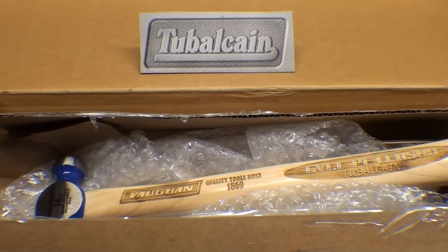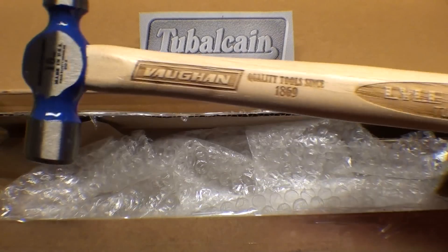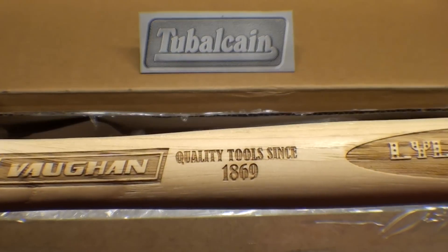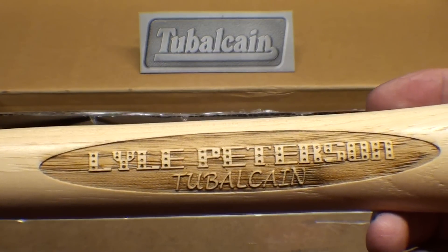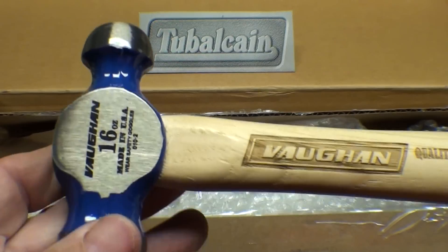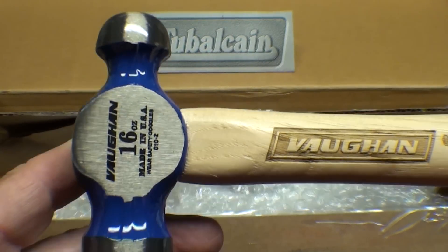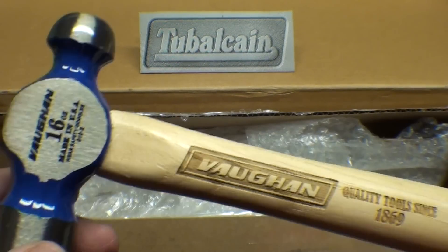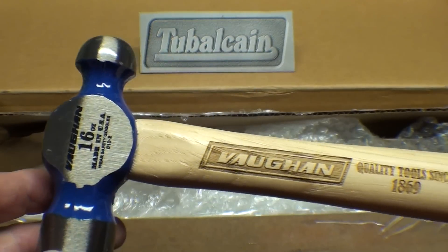I'm back down in the basement — I hope you like the South Bend deal. Recently I got a package out of the clear blue sky from Bushnell, Illinois, courtesy of Craig Heath, one of my viewers. He, in conjunction with Dan Chambers at the Vaughn Hammer Company there in Bushnell, Illinois, made up this beautiful 16-ounce Vaughn ball peen hammer specially engraved with my name. Isn't that a beauty? Thank you so much to both Craig Heath and Dan Chambers. I've been using Vaughn hammers for many years and this is way too pretty to use.